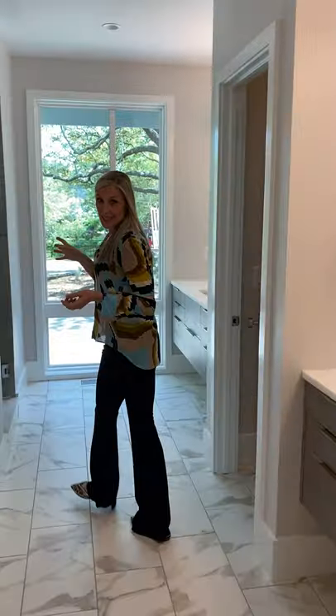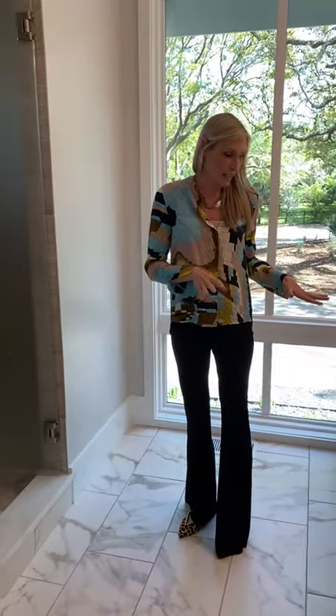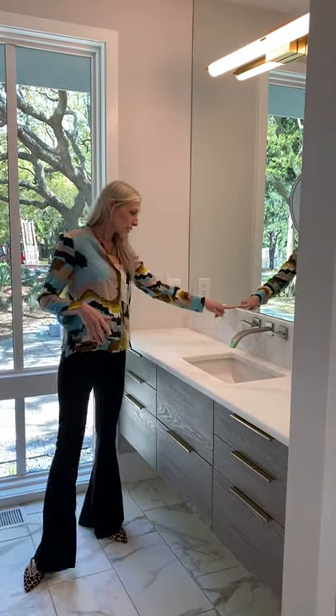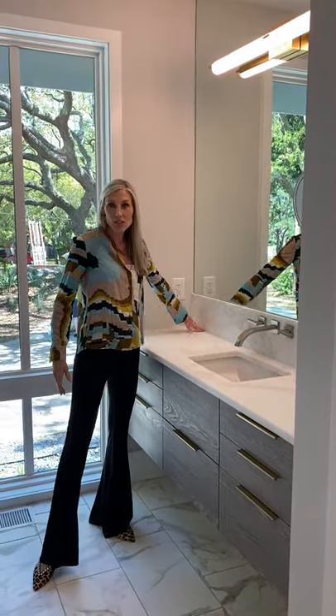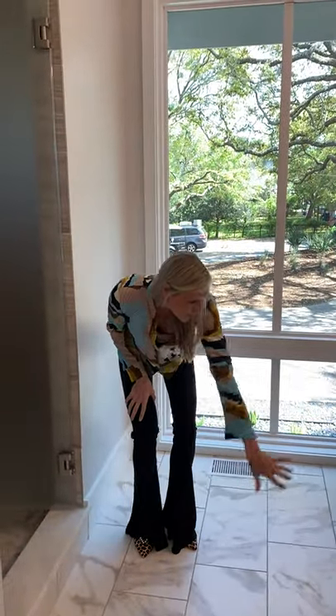So we decided to mix that with Calcutta Gold, but that was also maintenance-free. This client really focused a lot of her design on minimalism and clean lines, so that when it came to cleanup, it's really easy. Any splashes, you just wipe it off. She didn't want any dust to go underneath the cabinets — she just wanted really easy maintenance and clean throughout the house.